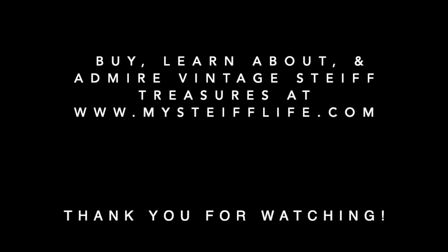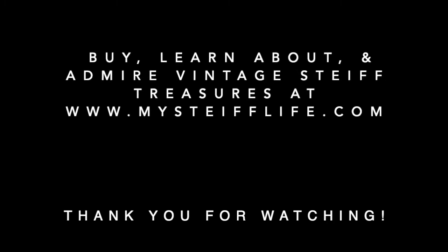Anyway, that's what I have to share with you today. I hope you enjoyed this unboxing — or partial unboxing. Next time I see you, we'll do a full unboxing because I'll be healed. Teddy hugs to all. Have a wonderful fall, a wonderful October. Bye for now.